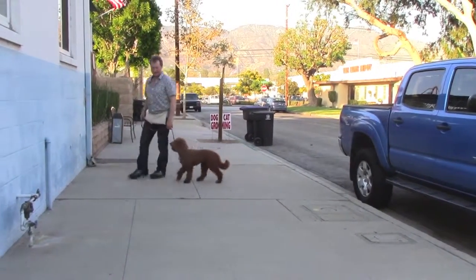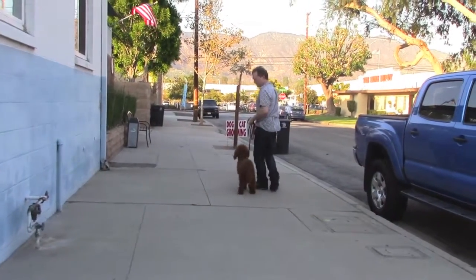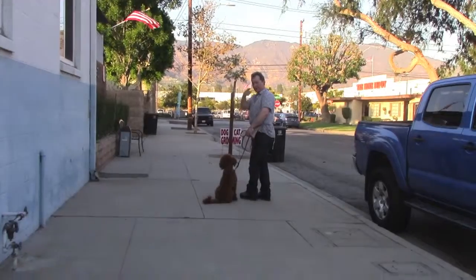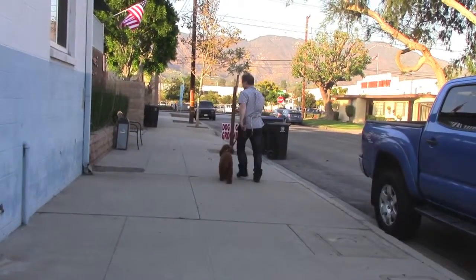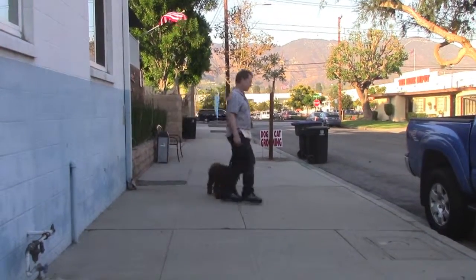We're going to do some walking exercises now. This left-hand circle is very valuable. See how whenever you turn left, he's drawn back next to you — he keeps the leash loose.